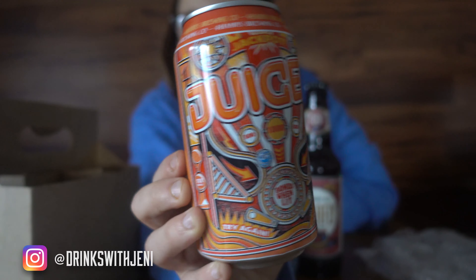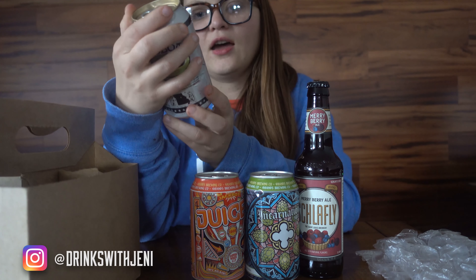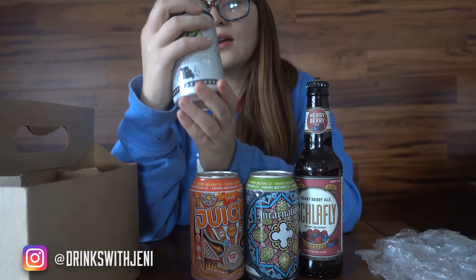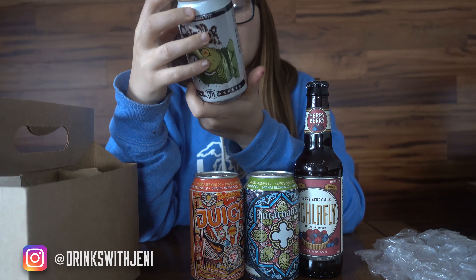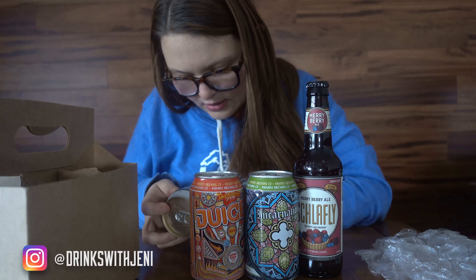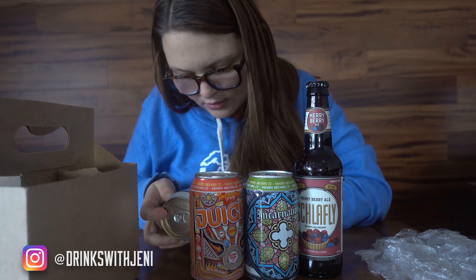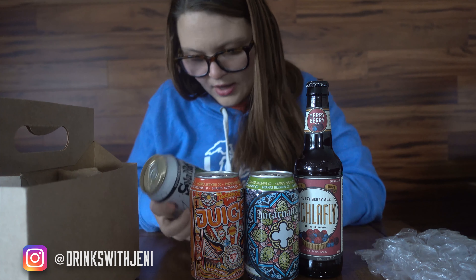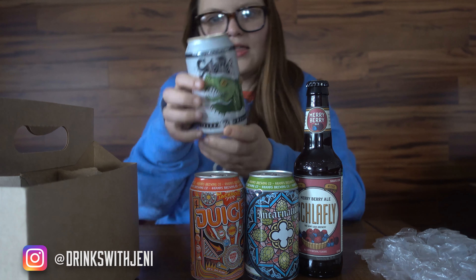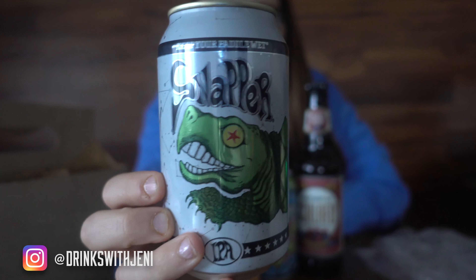Oh, and this one is a Snapper IPA from Longboat Brewing Company. This one is really good — I love my IPAs so I'm excited to try this one as well. Look at that fun can design too, so fun!